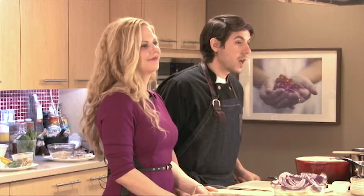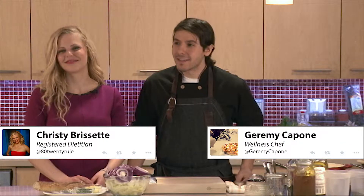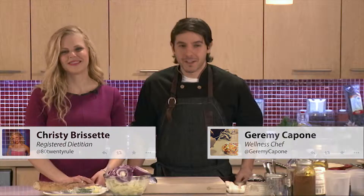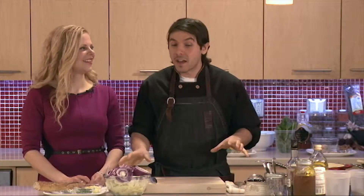Right off the top, we're going to do one of my guilty pleasures when eating soup out. I know it has like a thousand million milligrams of sodium — it's not even a number — but it's going to be a healthier version. We're going to do a nice French onion soup with a little bit of a twist.